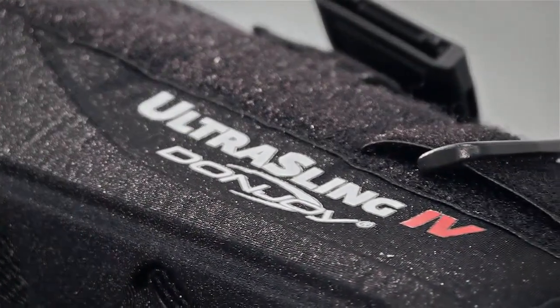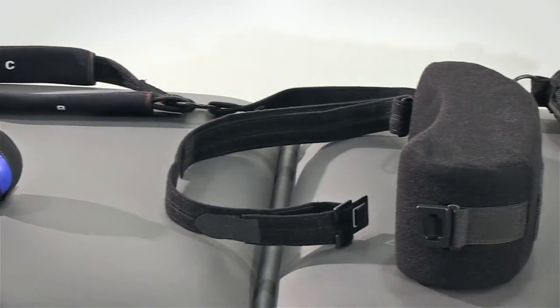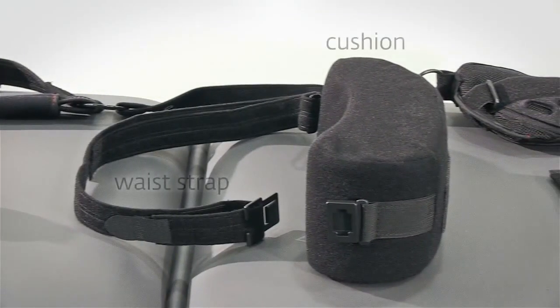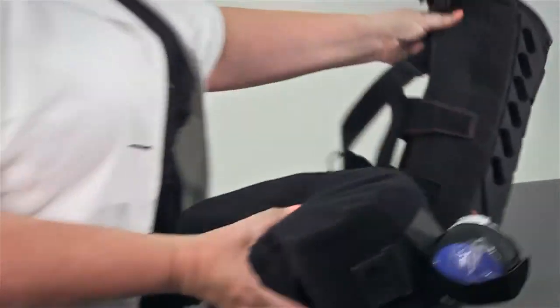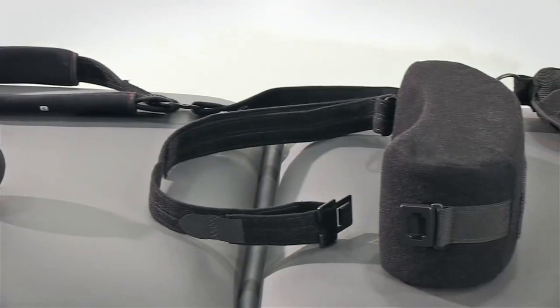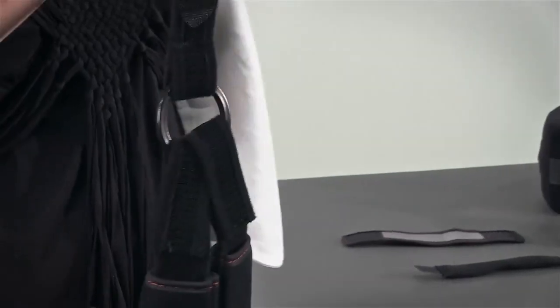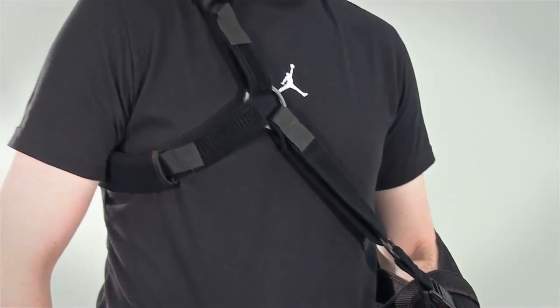Before we demonstrate how to fit the Donjoy Ultra Sling 4, we'll run through the various components which make up this product. There is a cushion and waist strap. The sling is attached to the cushion with Velcro. The shoulder strap attaches to the sling, and you can tell the difference between this and the waist strap as it has two rings and a double padded strap which protects the neck.